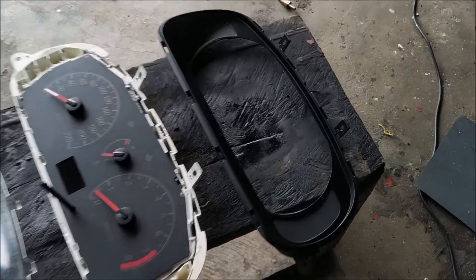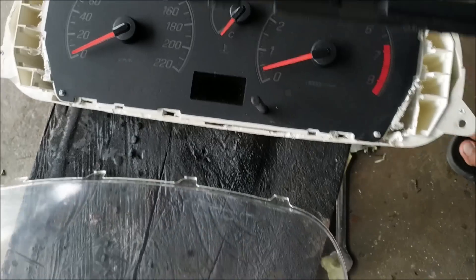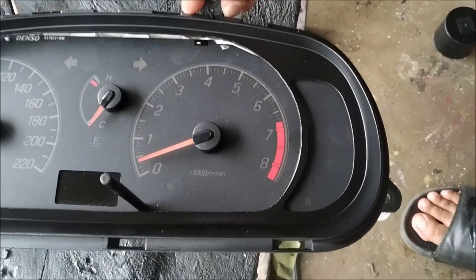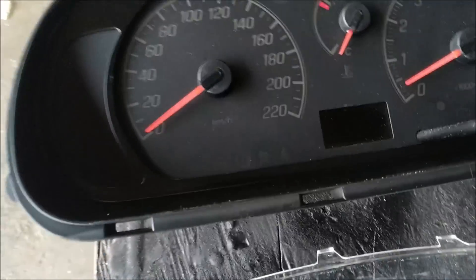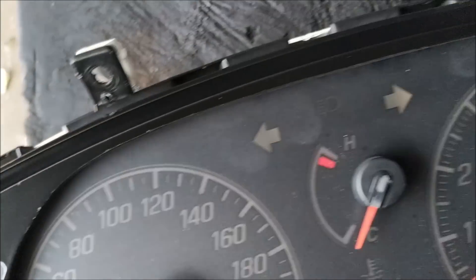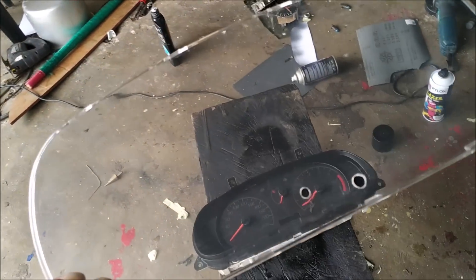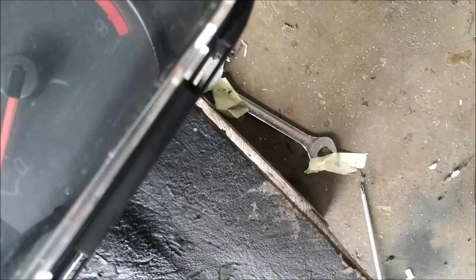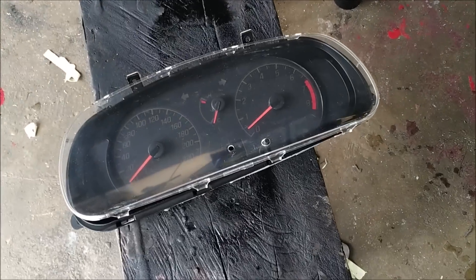Ni dia hasilnya, aku dah cat. Dah potong cun-cun, bila kita pasang dekat casing memang cun-cun guys. Dia punya line tak kacau, cun-cun lah. Bahagian transparent ni aku dah cuci, dah polish, lepas tu aku cuci dan aku dah tebuk lubang baru - lubang untuk dia punya switch. Bila pasang gam-gam lah. Ni dia hasilnya, sekarang meter MyV dah PNP dekat Wira. Sekarang ni aku nak pasang meter ni.